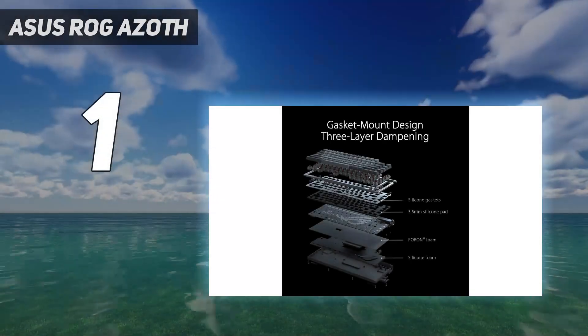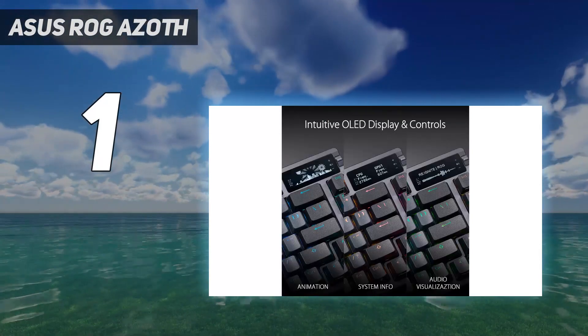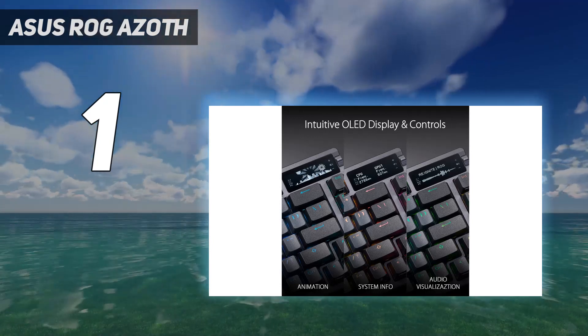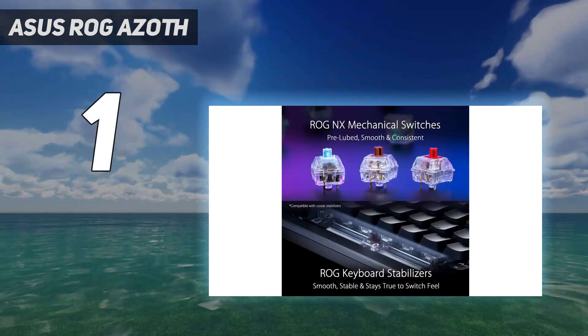And number 1: Asus ROG Azoth. The Asus ROG Azoth is the best wireless gaming keyboard overall, but you're paying a lot of cash for extra features here. That means it's not one for those just after a cable-free setup, but rather for those who want to completely change their experience — and then change it again, and again.